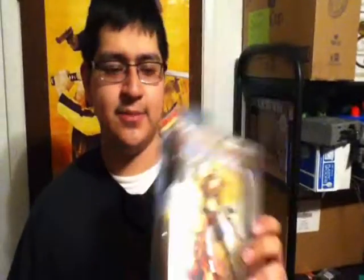Now all I need is just Tygra and then I can just buy a 3¾-inch Wiley Kit and Kat. I basically have my whole team right there. You can see that — I like the articulation on this one. Really cool.